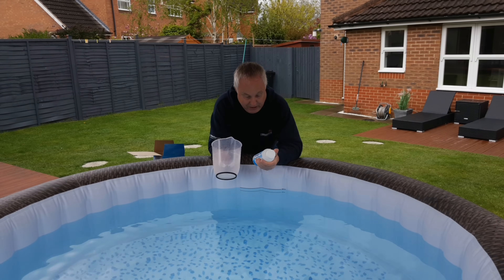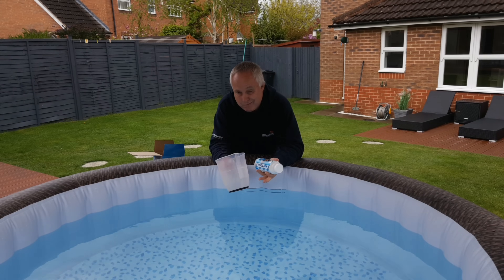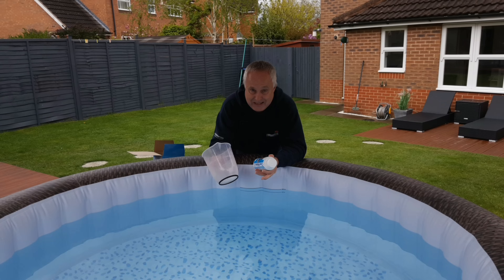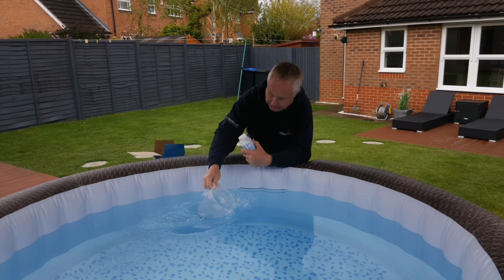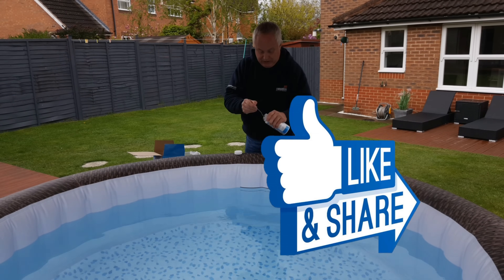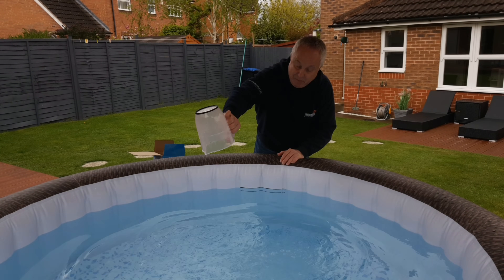The dosage rate for pH plus is given as 10 grams per thousand litres, but the instructions don't tell you how much that raises the pH by. What it does say is: add that amount, come back four hours later, and retest. You'll also need your jug again because these granules need pre-dissolving. Measure out 10 grams — note it can be tricky to get a spoon into the container — stir for a few moments, then add to the spa.